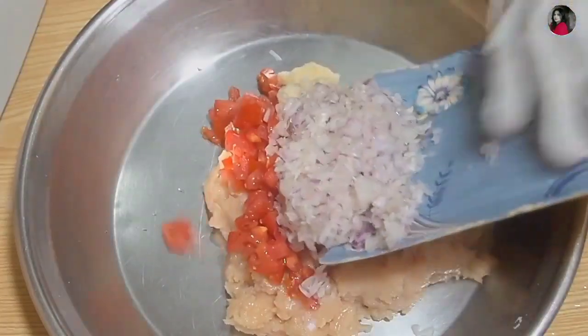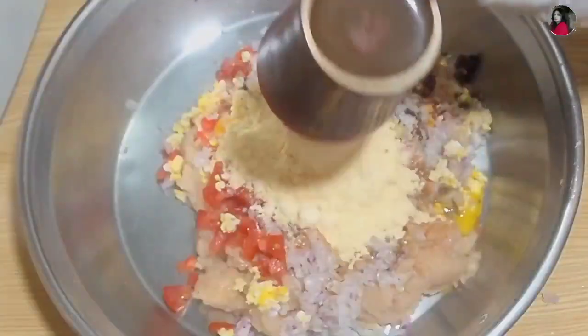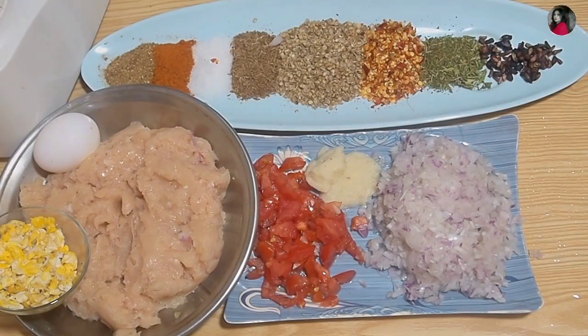In the name of Allah. I am making chicken chopper kababs, in which we are eating some chicken in the kitchen.